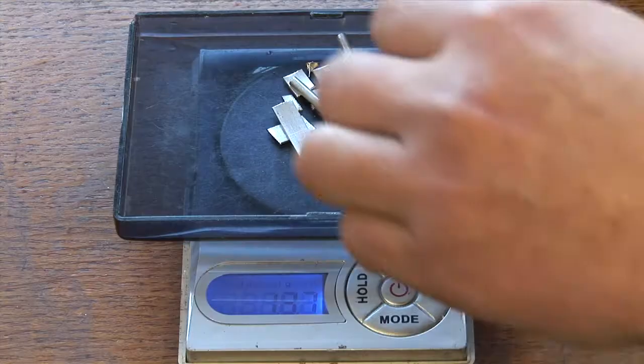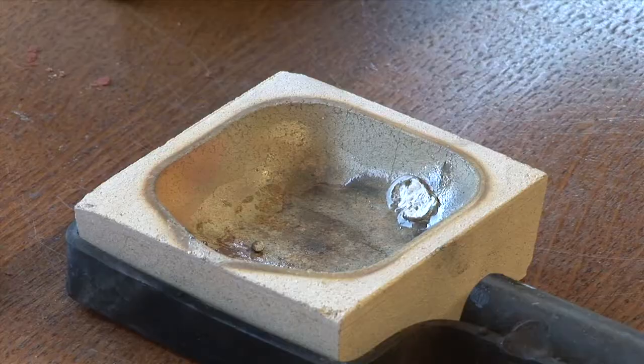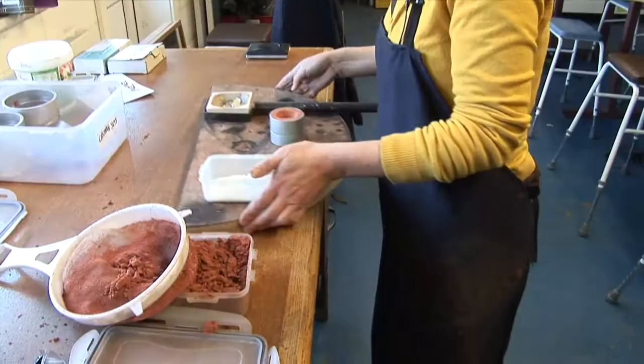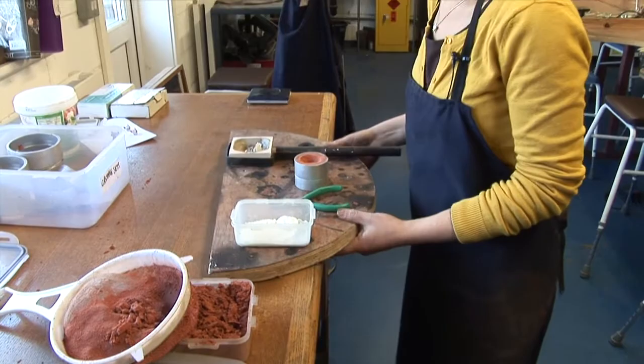I'm going to weigh the silver, ready for the melt. And we're ready for the melt.